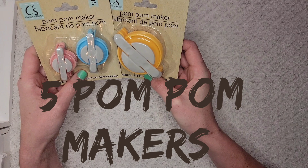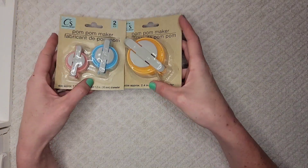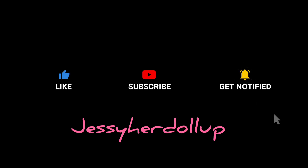Last but not least is these pom-pom makers. These, I think, are a great deal as opposed to getting them from Joann's, and I'm super excited to try them out — I'll show you that in another video. Thanks for watching this one.